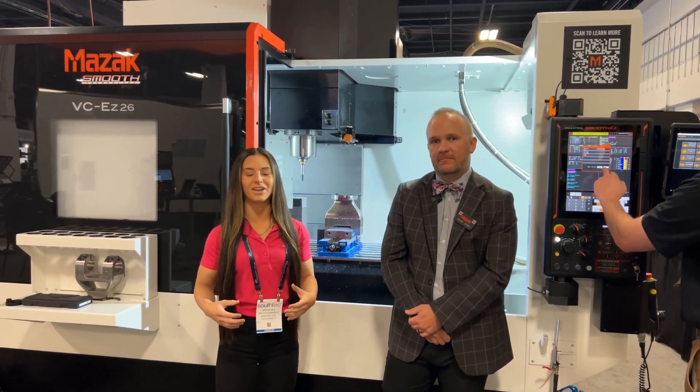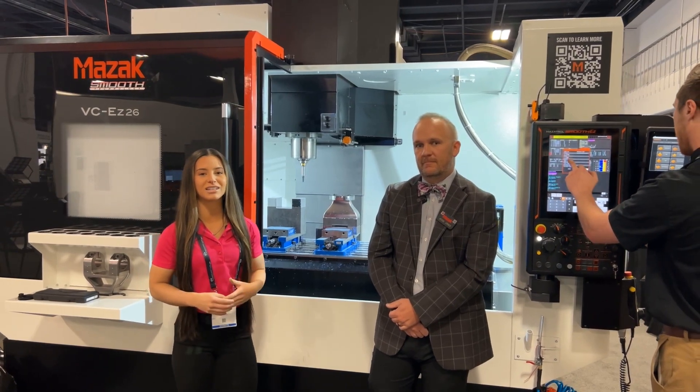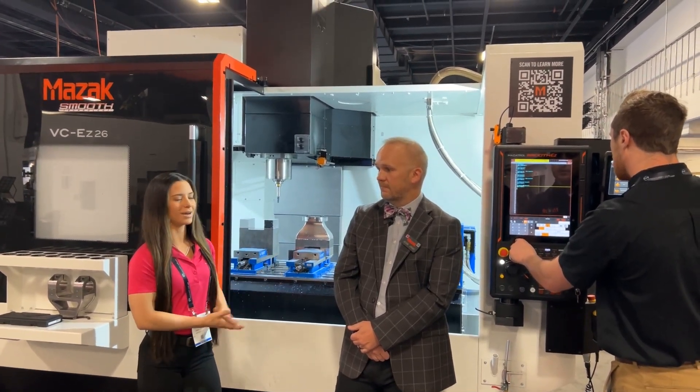Hello everyone. We are at South Tech in the Mazak booth. Behind us is their newest Mazak VCEZ26. We are here with Jesse, who's going to be giving us a product overview of this machine. Jesse, I'm going to turn it over to you. Why don't you give us a quick rundown of this machine behind us?